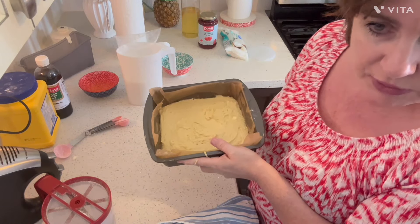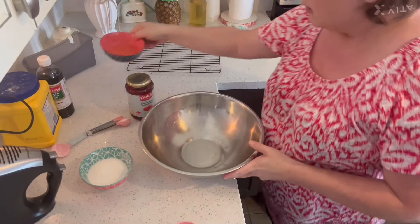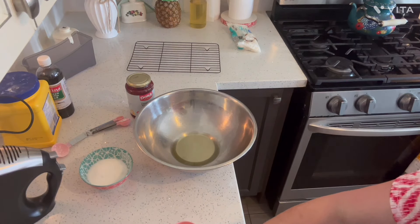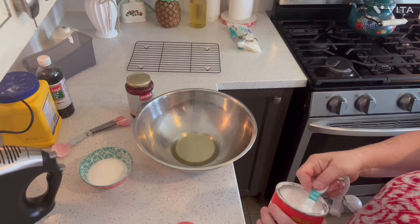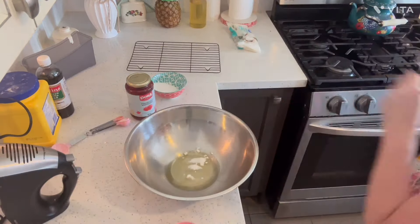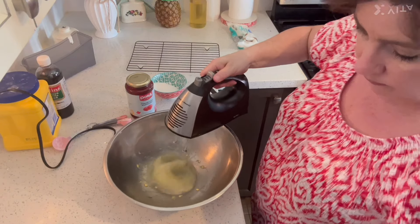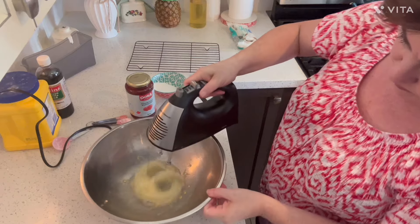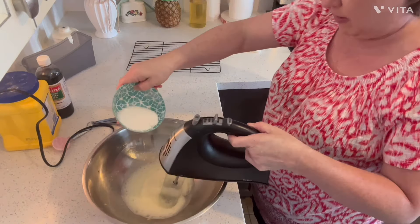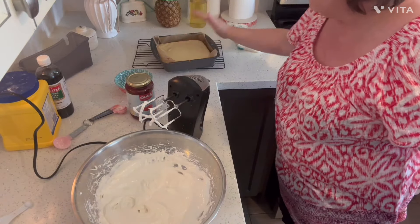I'm going to pop it in my preheated oven at 350 degrees Fahrenheit. I just took it out — it's lightly browned, very very lightly browned, a little tanning around the edges, and it's spongy.